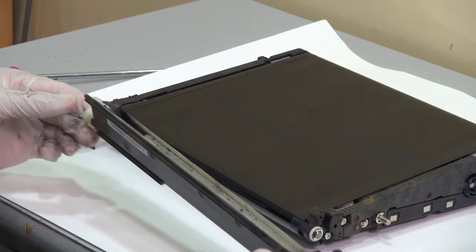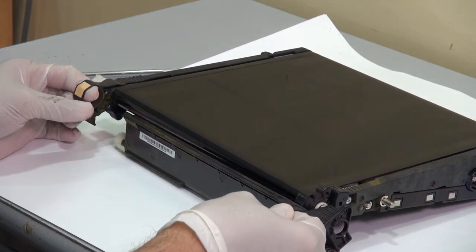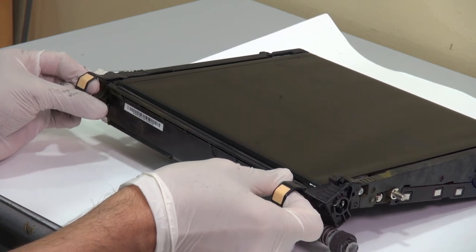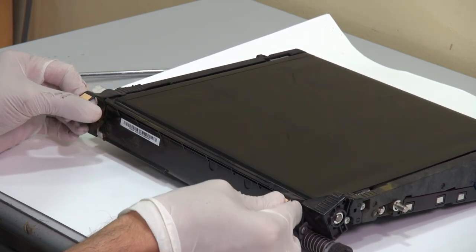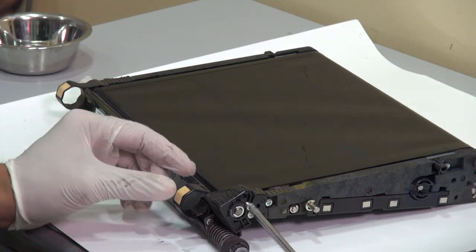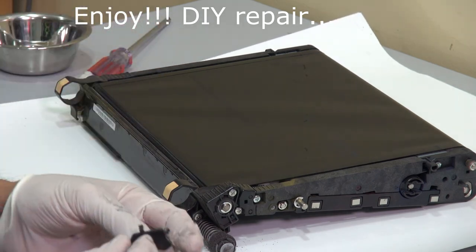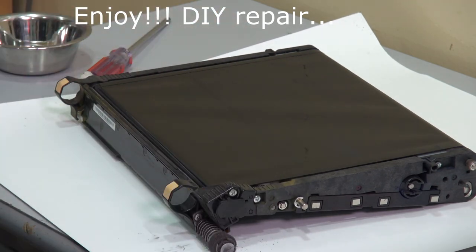Ready, turn — one, two. Ready, turn — one, two.